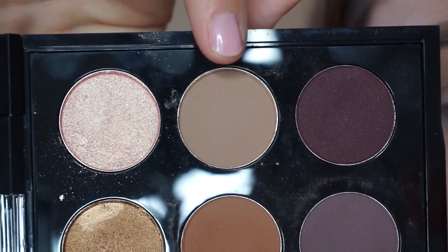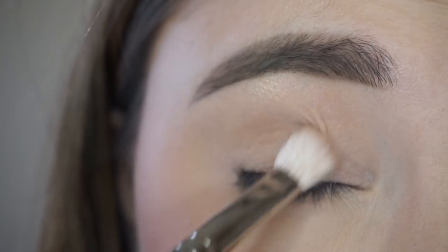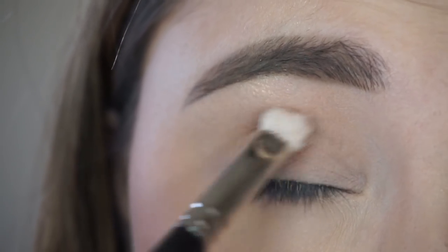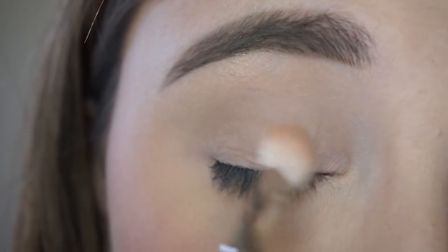Starting off I'm going with a wedge that is this color here. I'm doing this on a MAC 217 brush and I'm just going to start blending this right into the crease. I'm really using this color as like a base color for all the other colors to go on top of.